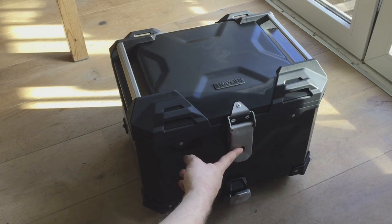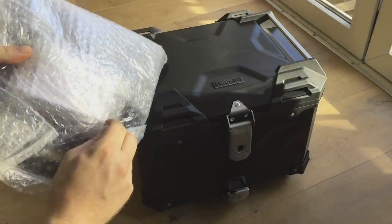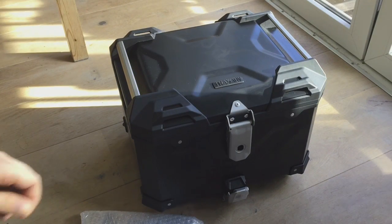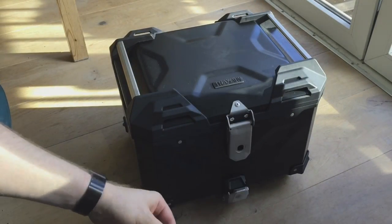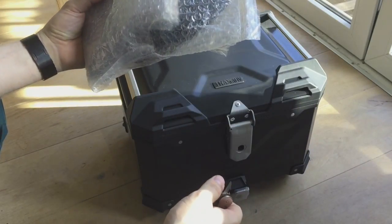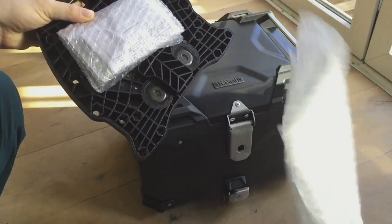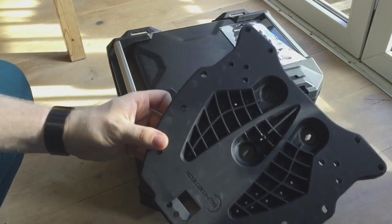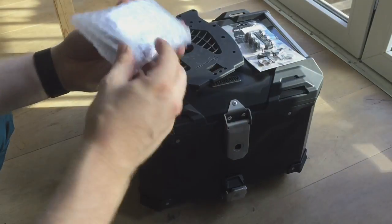Obviously the lock set will go in there to lock the case. This is to lock it to this thing, which is the adapter plate. The adapter plate is required to mount it to a rack, and from there you can choose to leave it on there or not. So that is the mounting plate — this is a pretty sturdy ABS plastic. And we have some mounting hardware here.